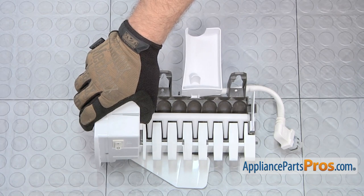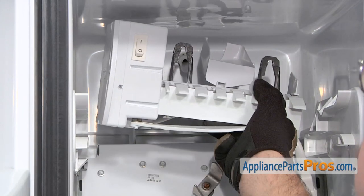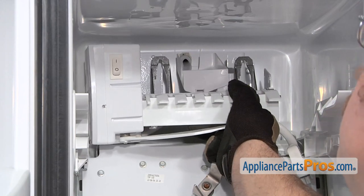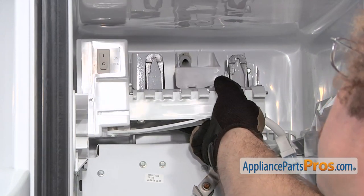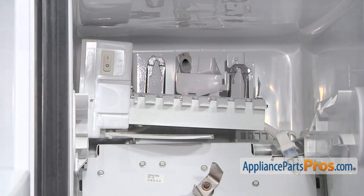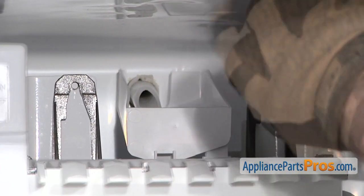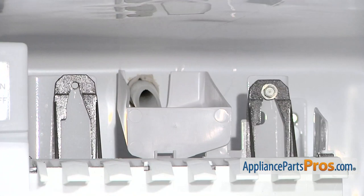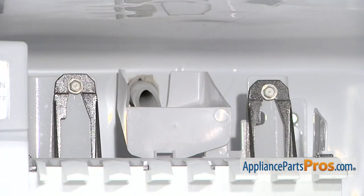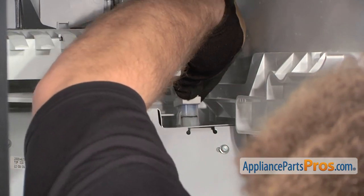Now that we have the stripper in, we can put the ice maker back into the freezer. You want to lift it up into its position and make sure that the fill hose goes in the fill cup and that it sets on its little shelf. Then we can put the screws back in and plug it back in. Then we can reach up and plug the ice maker in, making sure that it snaps in and locks in place.